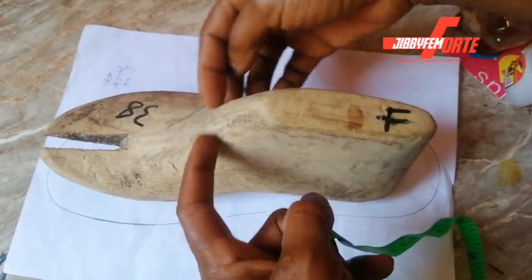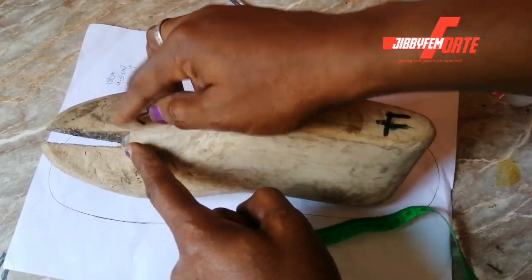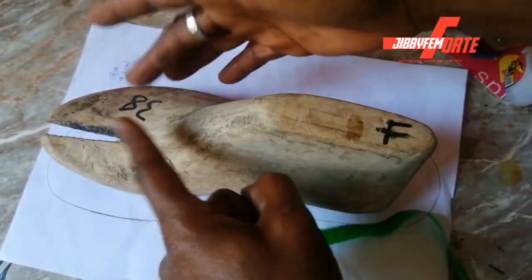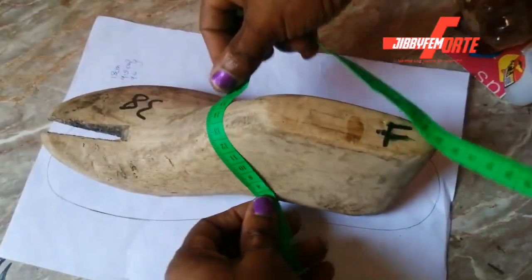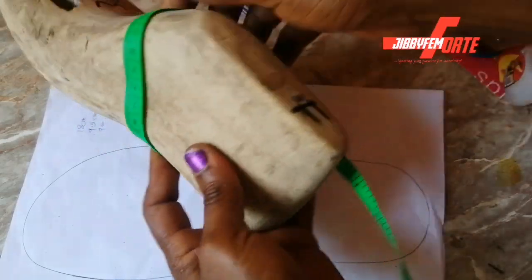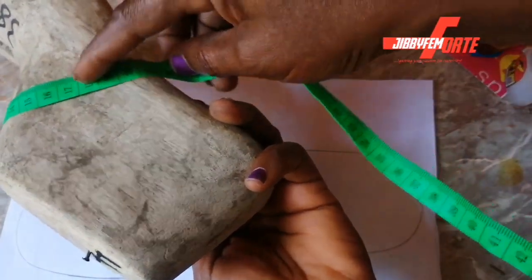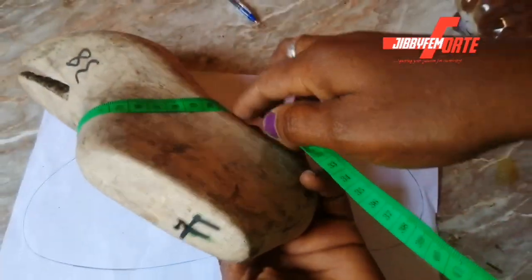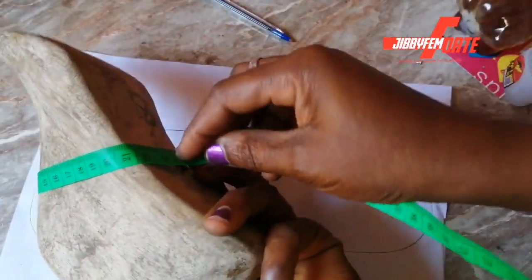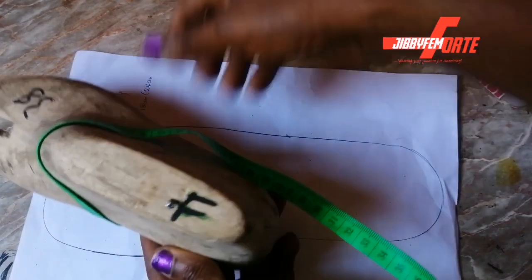Now let's go to the instep part. If you don't know what an instep is, this is the fullest part of your foot. This side is called the ball guard — please make sure you have a note where you write new things you're learning from this channel; don't just watch like a movie. We've already done the measurement for that side. Coming to this other side, we're going to have three extra centimeters there. This stops at 21 — 21 minus 3 is 18 — so the length of the padded part should be about 18 centimeters long.